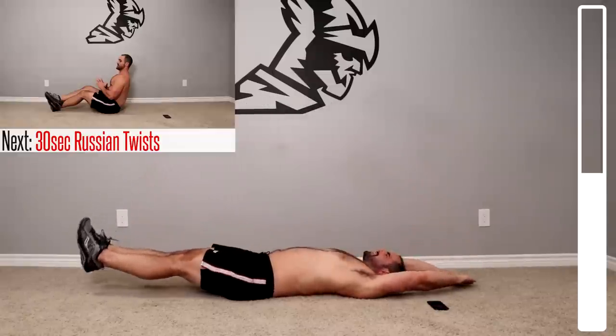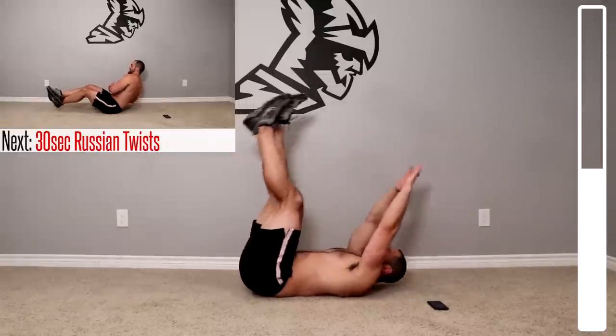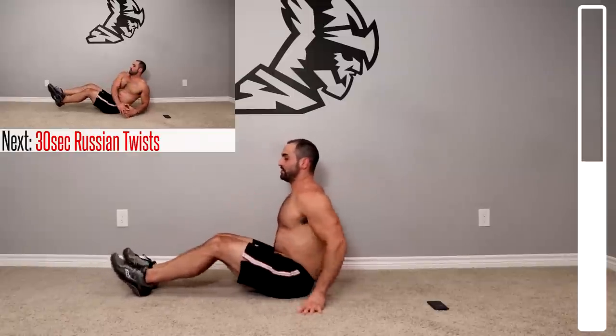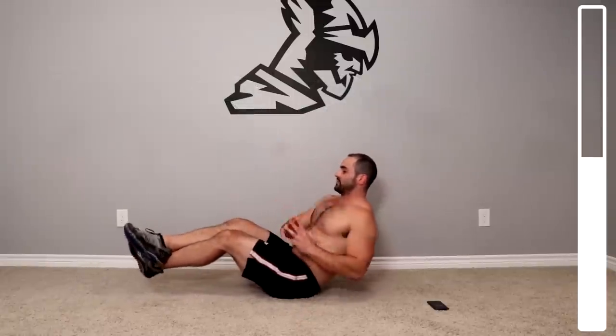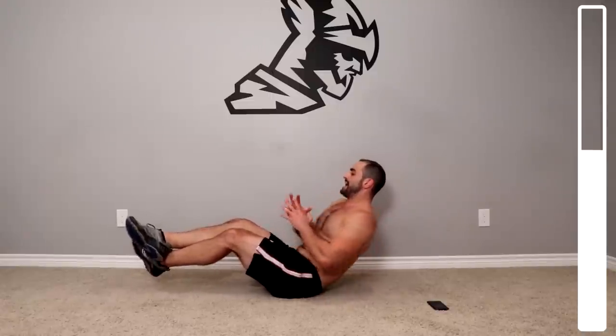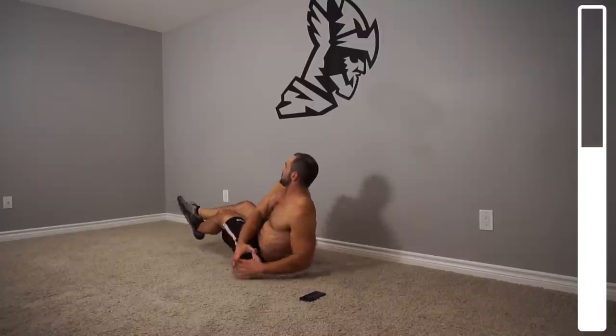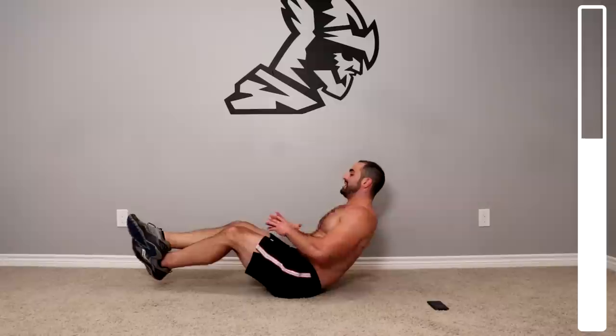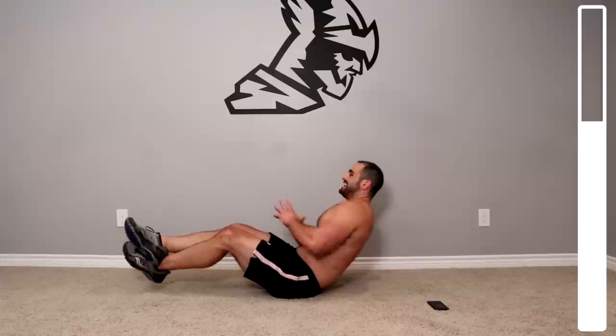Next we're gonna be getting into the rest and twists. Come up here — if you're more of a beginner you can keep your feet planted on the ground; if you want to make this more challenging, lift those feet up. Focus on getting that trunk rotation as opposed to just the hands moving — this is gonna engage the obliques a lot more. When you have the feet up in the air, you're also engaging a lot of the lower abdominals. If you need to take rest every second, that's alright — just try and push yourself to jump right back into it.